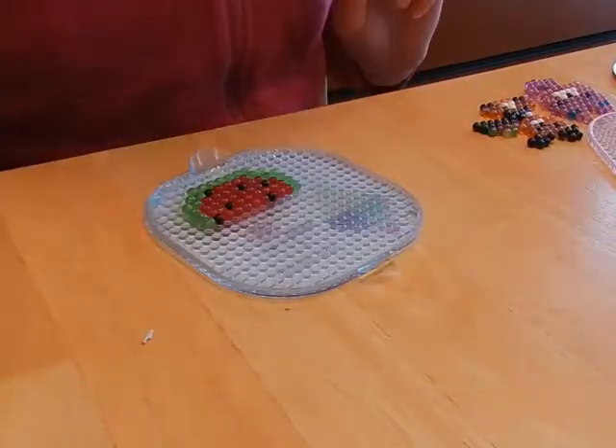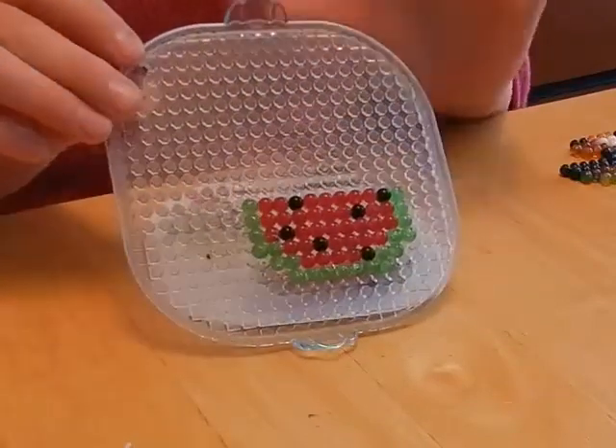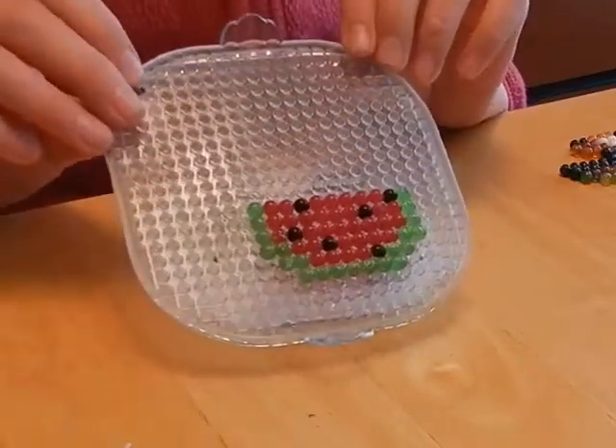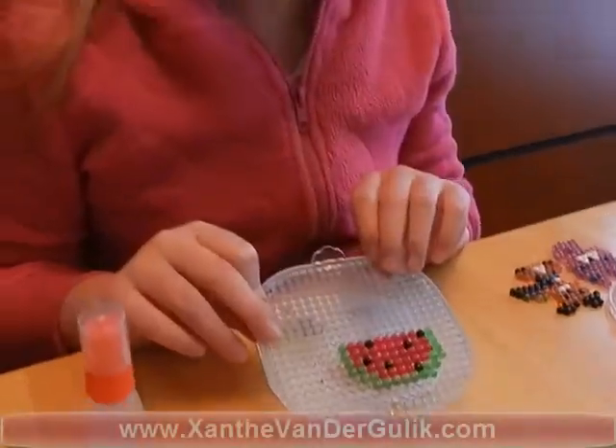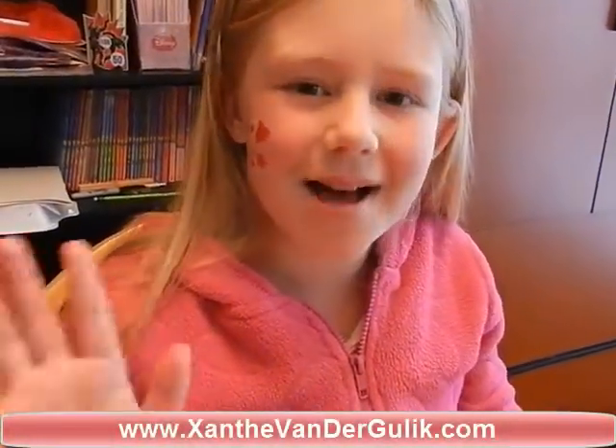Now it will sit. I will show you what it's like when it's dry and when it's actually dry. Don't forget to watch more Xanthi and Google videos. Bye!